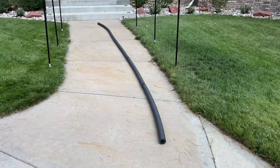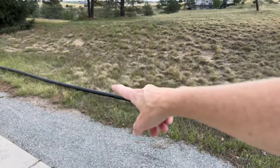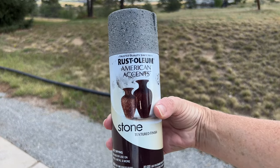Here's a look at the pool noodle, all taped up, and now we're ready for the next step. Now I could leave that pool noodle black, but I'm going to use some Rust-Oleum stone spray on top.